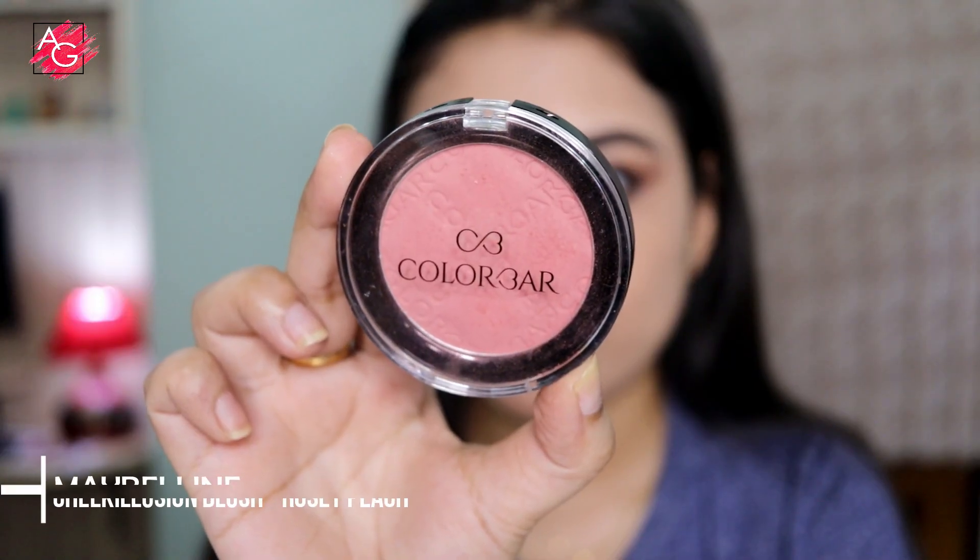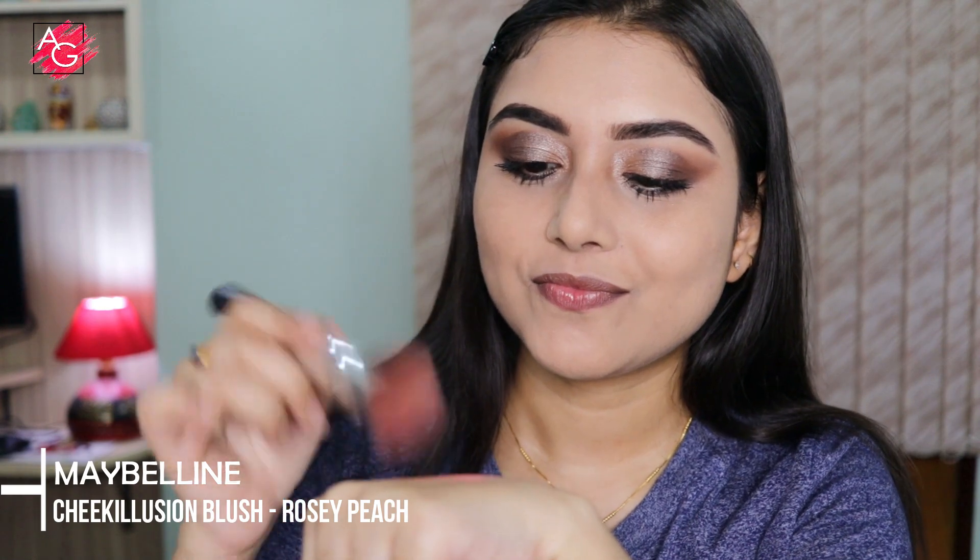To give some color back to my face I'm using a blush. This one is very pigmented, so make sure you dust off the extra before applying it on your skin.